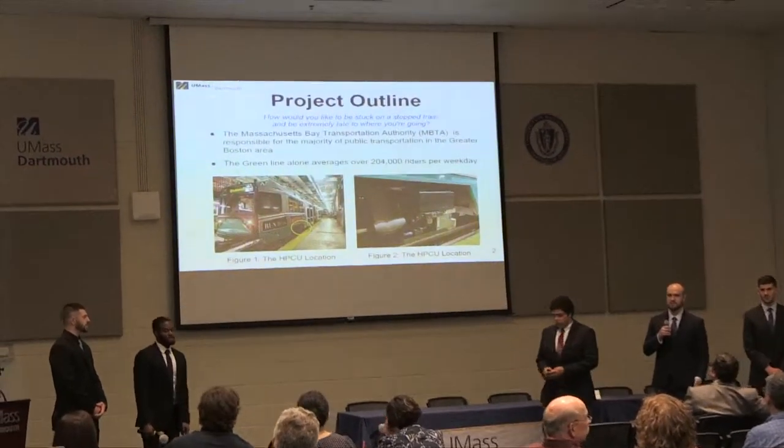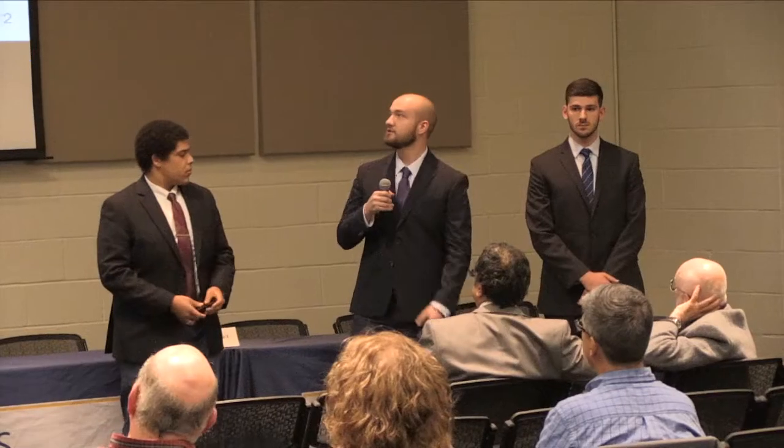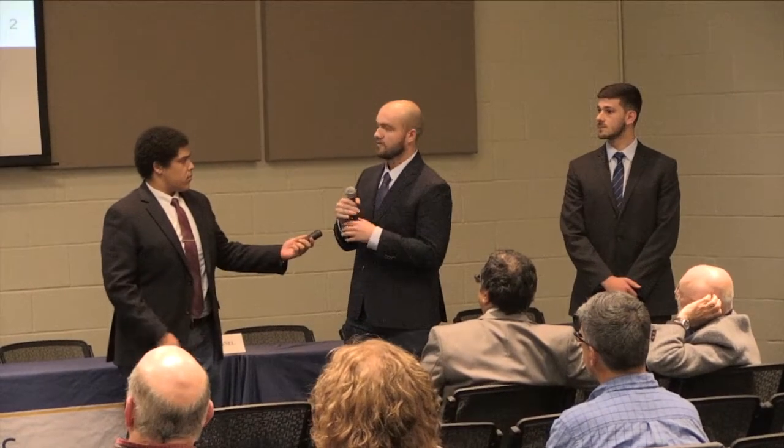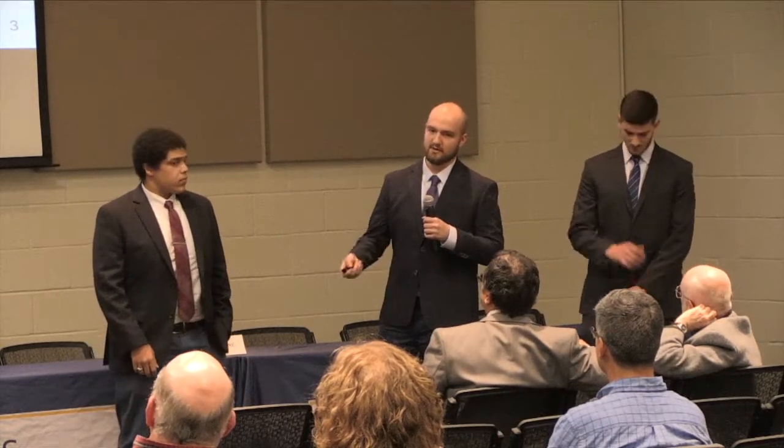Just a brief introduction to our project. We worked with the MBTA, more specifically their Green Line sector, located in Newton, Massachusetts, on the HPCU. The Green Line alone has roughly 200,000-plus riders per weekday, so it's crucial that it's constantly running in working condition. The HPCU — the Hydraulic Pressure Control Unit — is in charge of the braking of the train. When the conductor presses the brakes, it sends hydraulic pressure to be applied to the brake heads to stop the train.